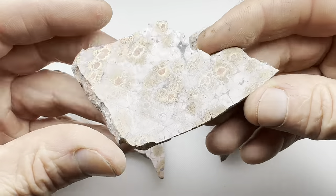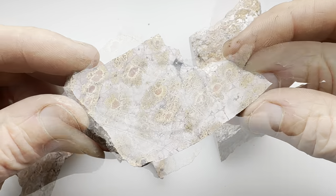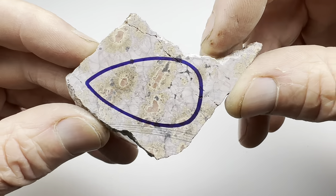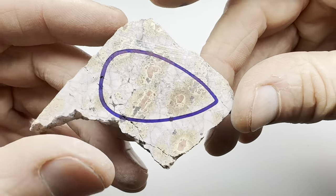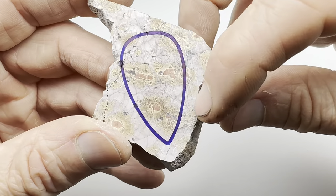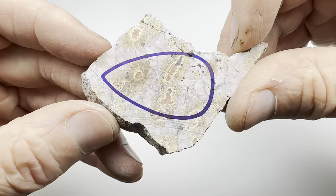So let's take one of these slabs, get a pattern drawn on it, get it trimmed, dopped, and cabbed. I decided to take this smaller slab and put a very standard cabochon shape on there. Now let's get this over to the trim saw, get it trimmed nice and tightly, and then we will dop it and get it cabbed.